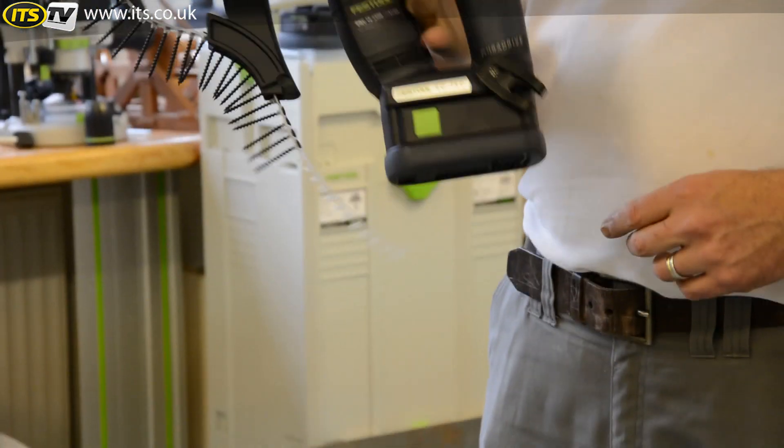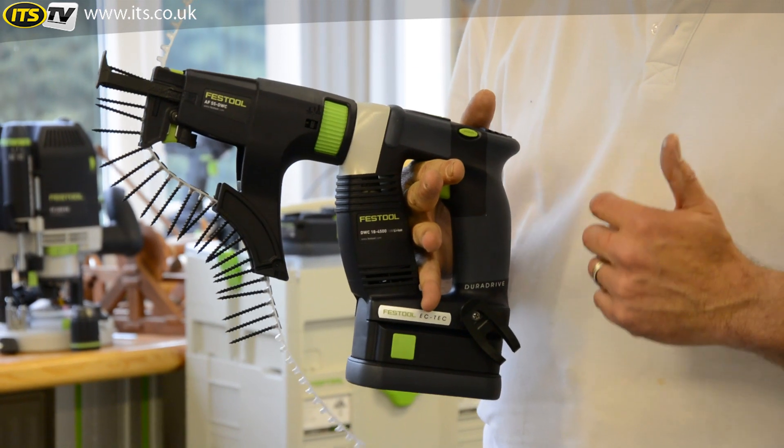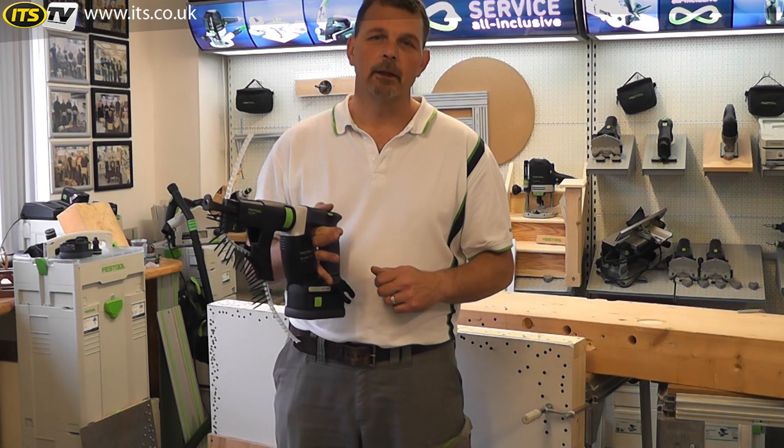It's an extremely light machine, but very well balanced. And of course, with Festool, ergonomics are all that comes into it — because if you're comfortable when you're working, you're going to work a little bit quicker. Therefore, you make a little bit more money at the same time.